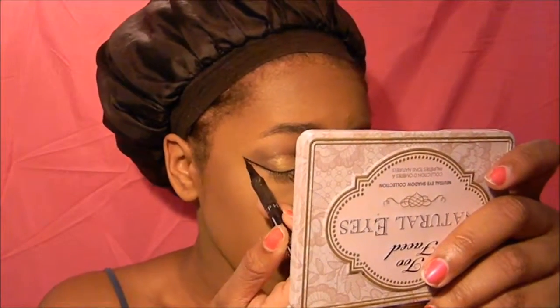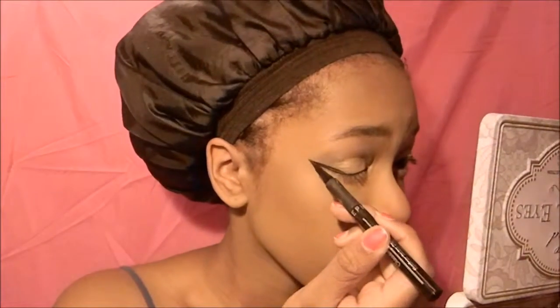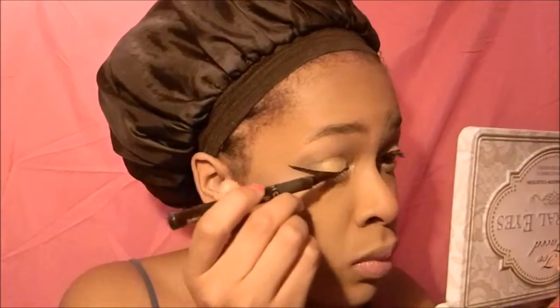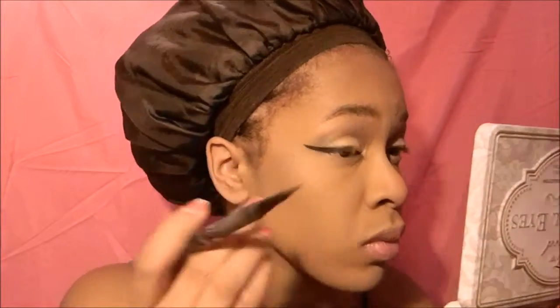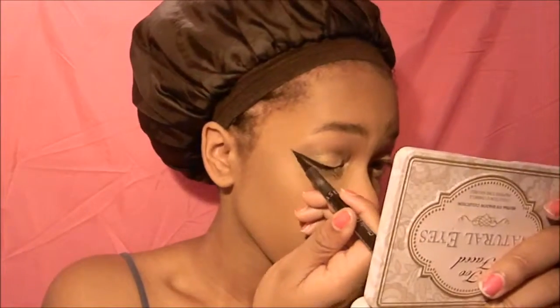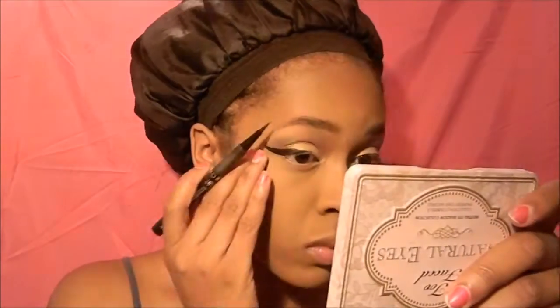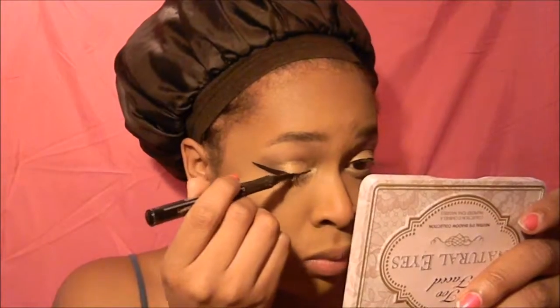Then I'm doing a really big eyeliner wing, making sure to be very careful and get the line as straight as possible. The eyeliner is one of the main parts of this tutorial — I think it's what really makes this whole makeup look special. The eyeliner I'm using is really good.